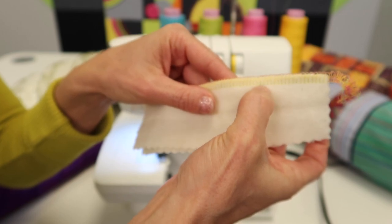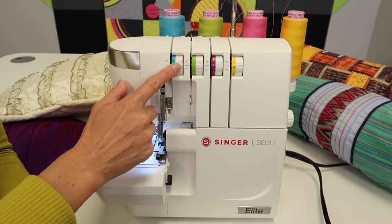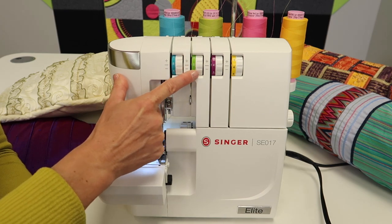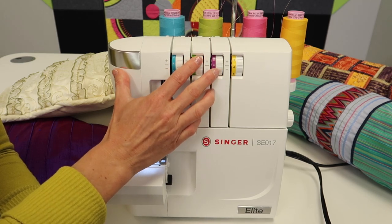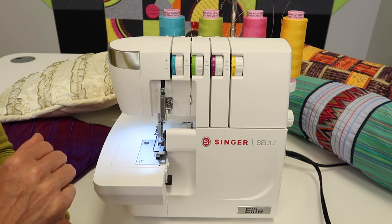If you're seeing loops on the back instead of a straight line, tighten up the needle tension. You can go up a number on each one — that will make them pull a little tighter. Try not to go too far off the default numbers, as that can start to cause other problems.